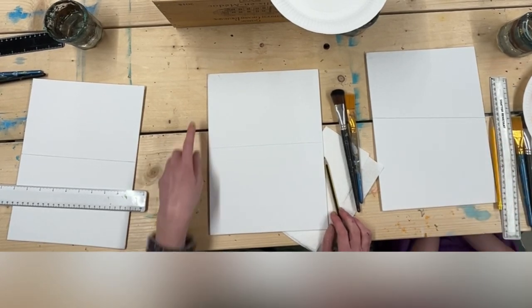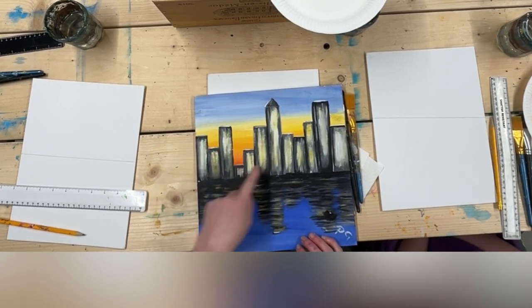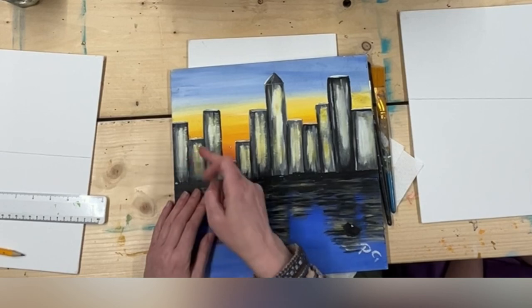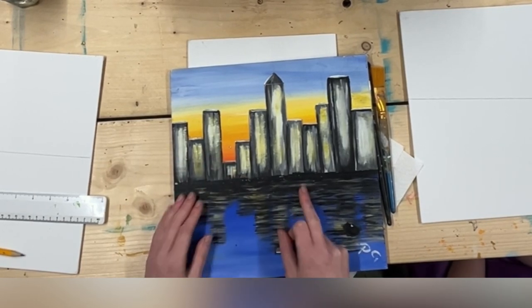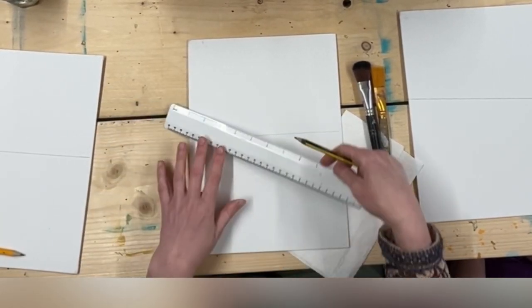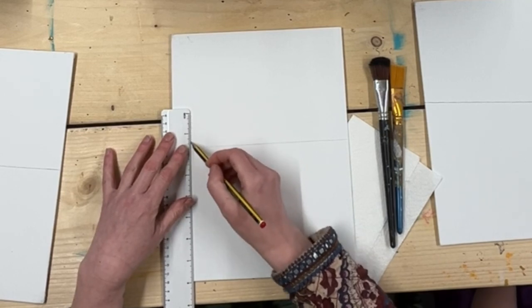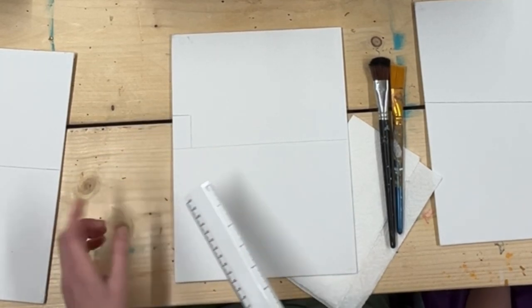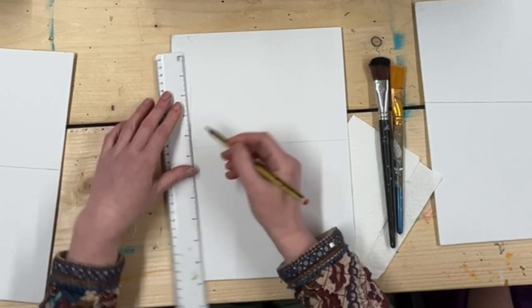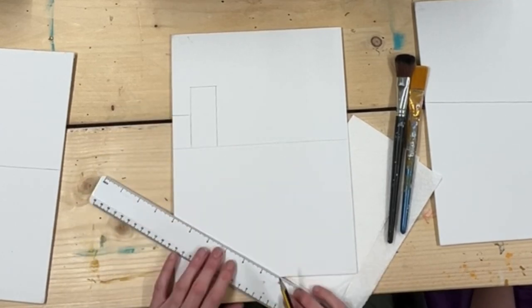Now you've done that, we're going to put in our buildings. When we're doing our buildings, they all want to be at different heights. Because we're going to start off with orange, if we only put the big ones in you're not going to see that orange colour. So we're going to put all different height buildings in. We're going to put some rectangles in at different sizes. When you're doing these, don't make them too small because we want to make them look 3D, and if they're too small we won't be able to achieve that.